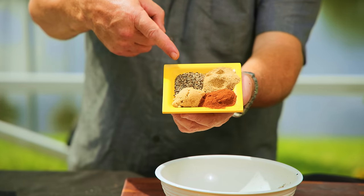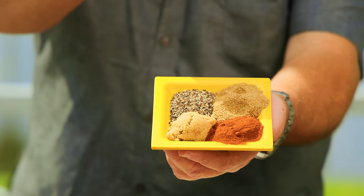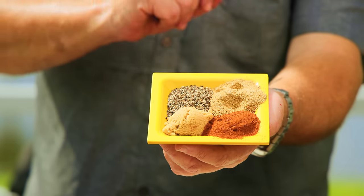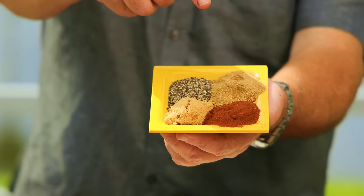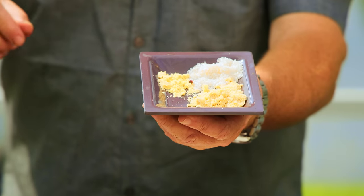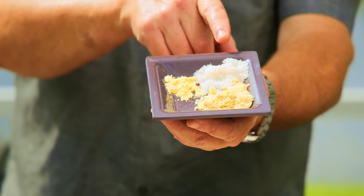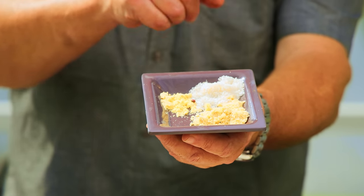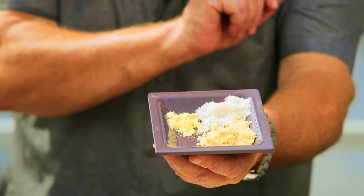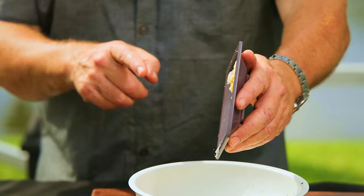Next up: one tablespoon of fresh coarsely ground black pepper, one and a half tablespoons of coriander powder, one tablespoon of brown sugar — I use dark, you can use light, whatever you want — and one tablespoon of paprika. Add all of that to our peppercorns. The last part of our rub: two teaspoons of garlic powder — I actually used Jacobson's garlic salt for that extra little kick — two teaspoons of onion powder, and one half teaspoon of mustard powder. Add that into the rub.